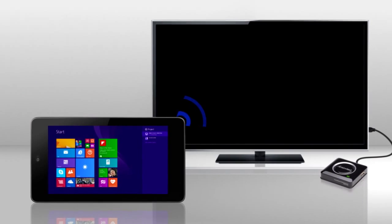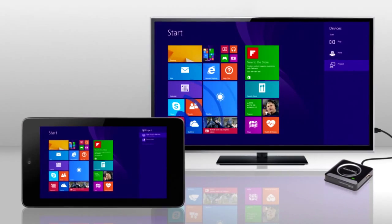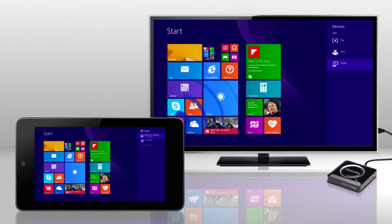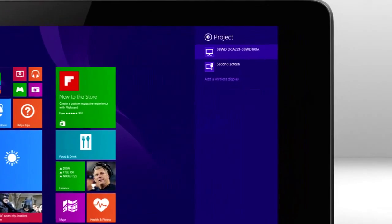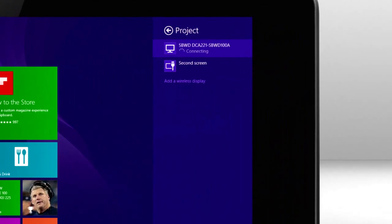ScreenBeam Pro creates a direct connection with your device, so no additional routers or cables are required. It's easy. Just select devices on the charms bar, select project, and select the ScreenBeam Pro receiver from the device list.